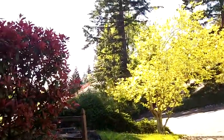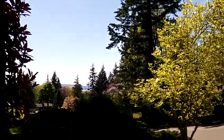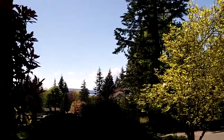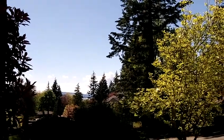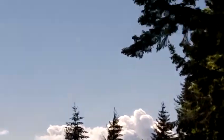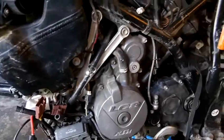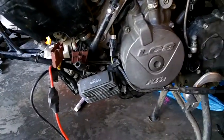It is a lovely day — beautiful clouds over the San Juan Islands — just a beautiful day with blue sky and trees. And in here, because nobody asked, I'm working on my electrical issues.